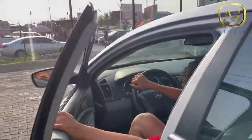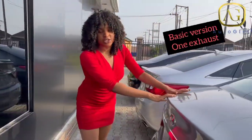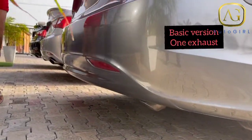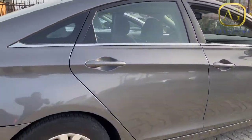Let me show you the basic version. The basic version has just one exhaust — it doesn't have two exhausts like the others. It also does not have any chrome; it just has its body color with no chrome, and it has regular wheels. Let's look inside.